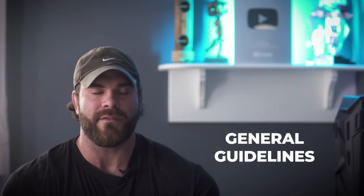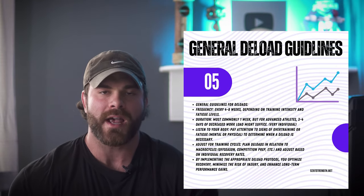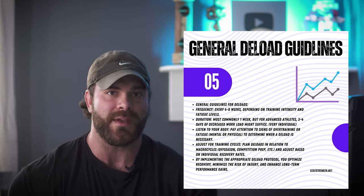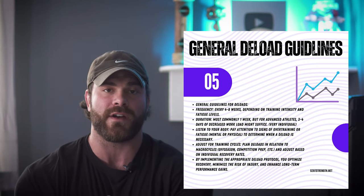Now that we've covered the signs and symptoms, let's talk about general deload guidelines. A question I get asked often is: how often should I be deloading? To be honest, there's no set answer. Somebody who gives you a set answer probably hasn't dealt with a lot of people, because there are genetic outliers who can go for a very long time, and there are also people who a couple of weeks in do need to deload. As a guideline, I would say anywhere from the four to six week period for natural lifters is going to be the sweet spot where we see systemic fatigue climb and then need some sort of intervention to manage it.